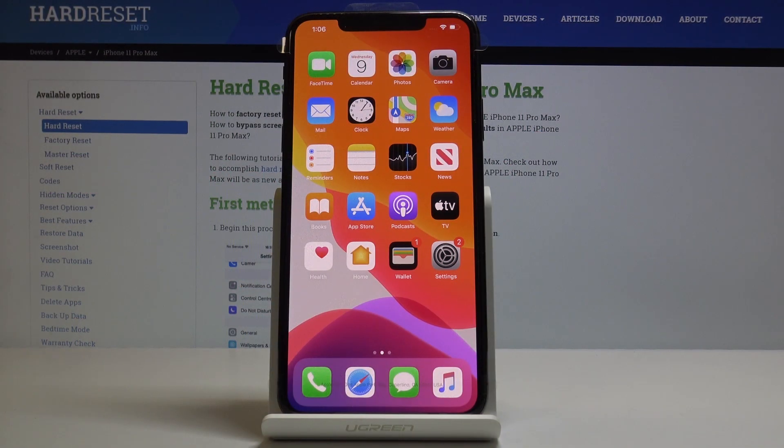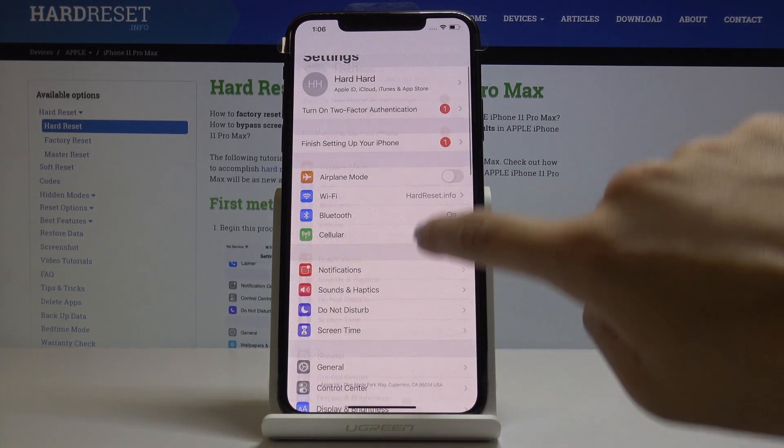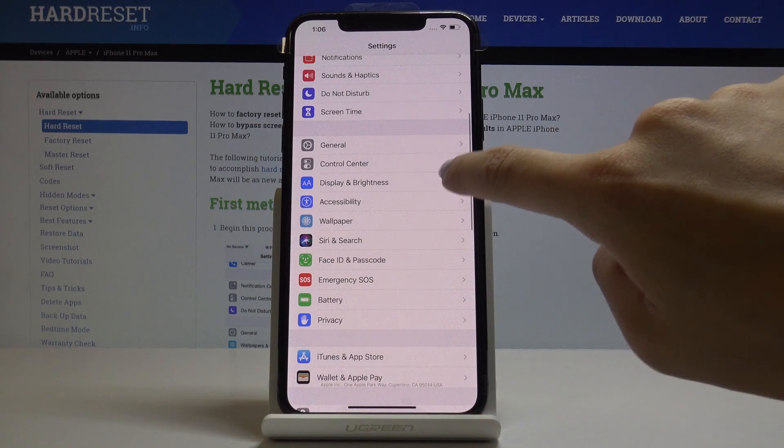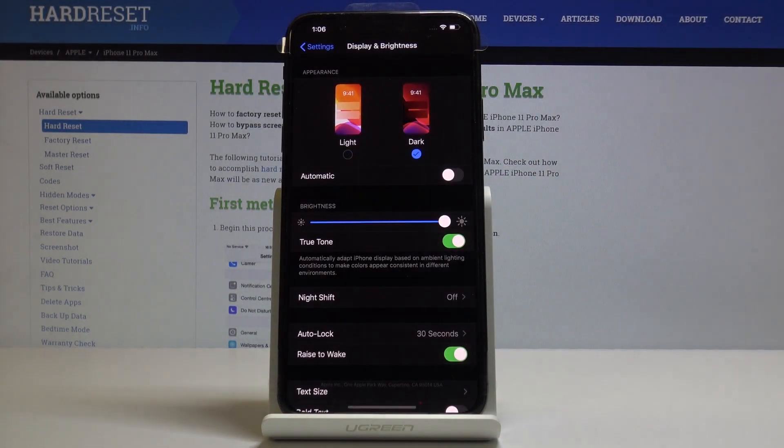Here I've got the Apple iPhone 11 Pro Max and let me show you how to activate the dark mode on the following device. First, you have to open Settings, then find and select Display & Brightness, and here under Appearance you will find Dark Mode — simply tap it, and as you can see, we are now in dark mode.